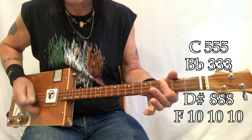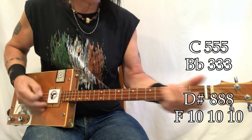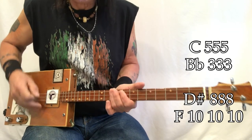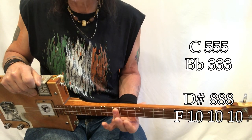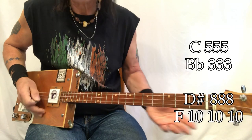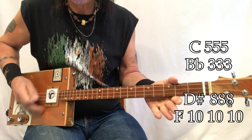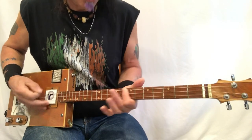It goes to B flat, C, D sharp, F. So again — D sharp, F. The D sharp and F are here. That's eighth fret bar, and right there is a tenth fret bar. C, E sharp, F.